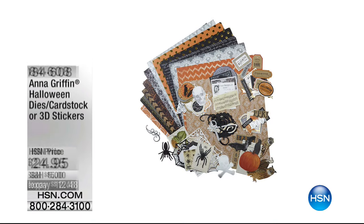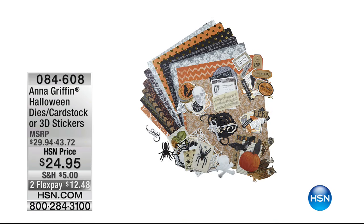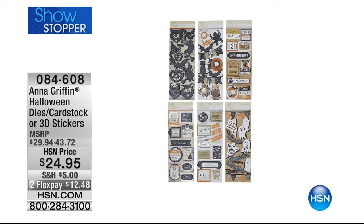I'm so excited because one of our other fabulous rock stars in the scrapbooking, crafting, and even fabrics world — Anna Griffin — is coming up. We're going to have her famous Halloween collection, which she doesn't do very often. We've got this amazing mass collection and she did all these wonderful 3D stickers to go with it.